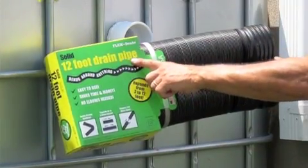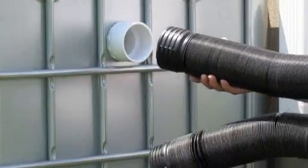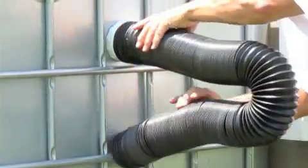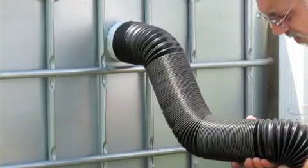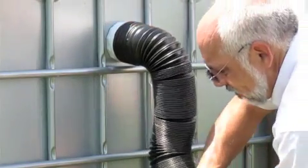Now to install the 12-foot flex drain pipe. There's a wide mouth — make sure that you slip it over the collar. If you want, you could put a couple of sheet metal screws in there to secure it in place. Now just bend down and continue to accordion all of that black plastic apart until you have it headed in the direction you'd like it to go.